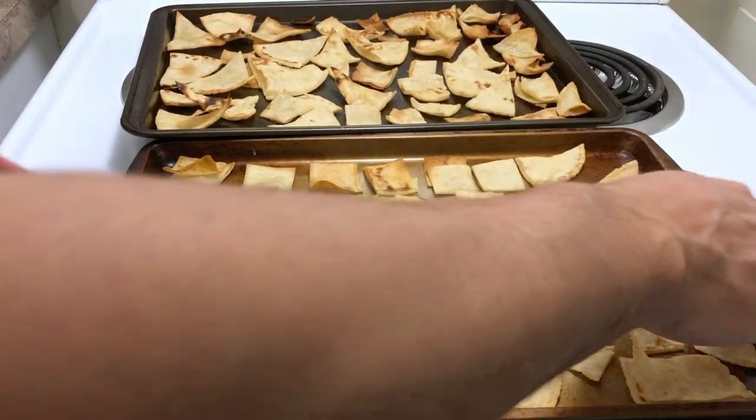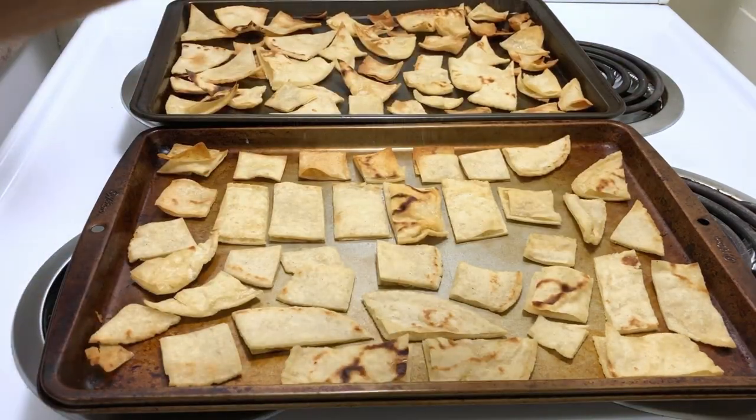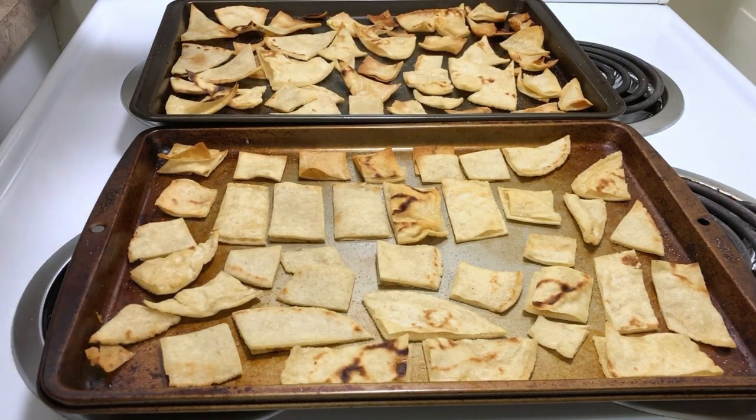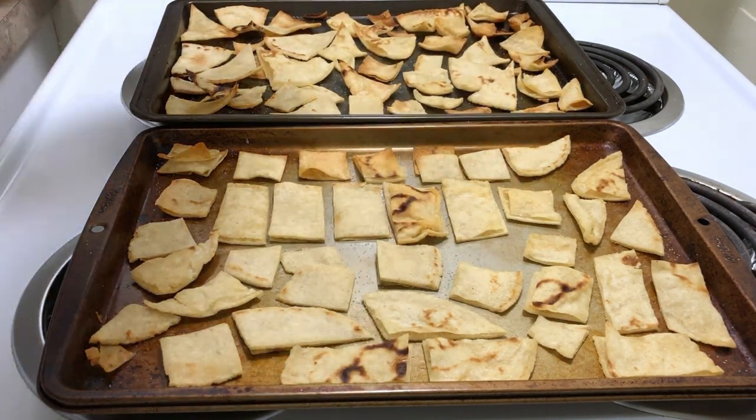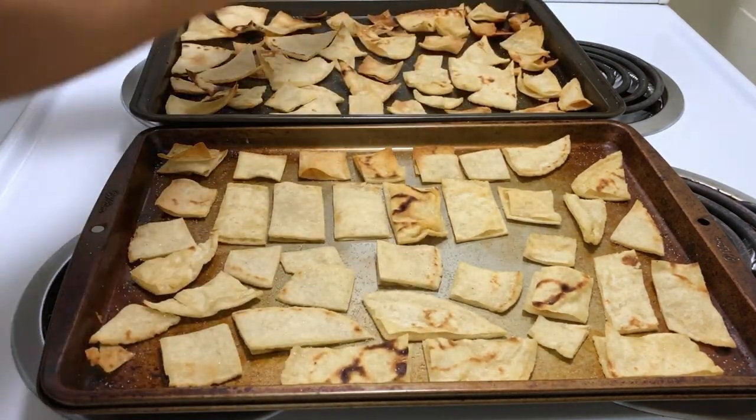Watch out, don't burn your hands — stuff is hot, it just came out and it's got oil. While they're hot, you want to add your salt and whatever other spices you want. But also take into consideration that if you made your own tortillas, the tortillas already have salt in them, so it depends on you how much salt you add. Find the balance.